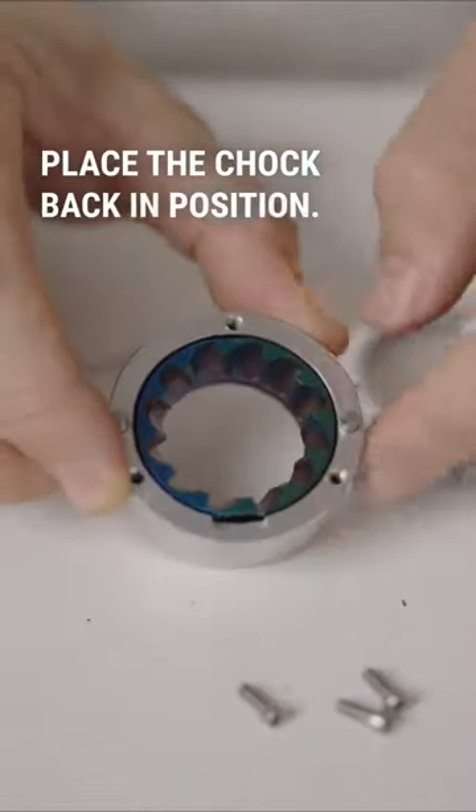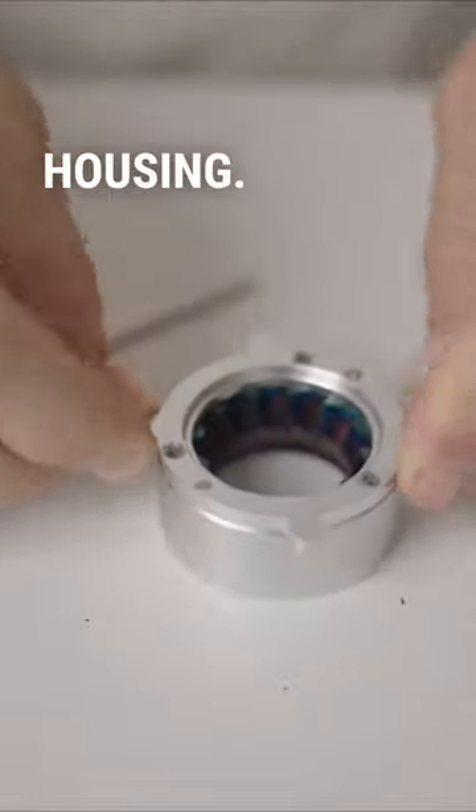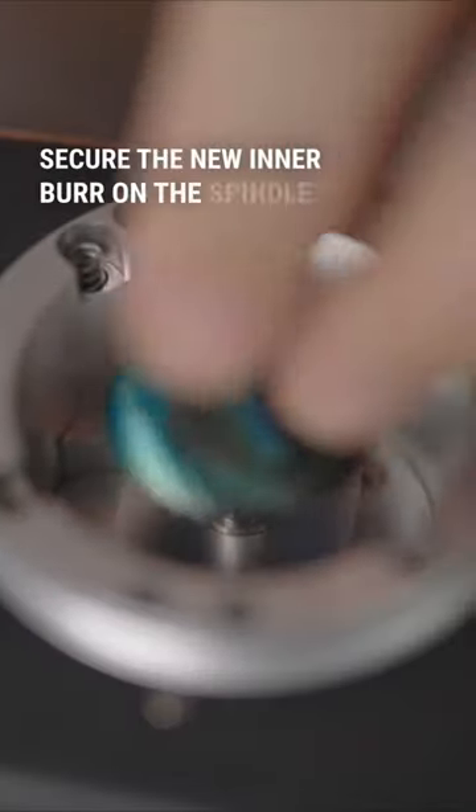Place the chock back in position. Replace the top of the outer burr housing. Replace the spindle and its chock. Secure the new inner burr on the spindle.